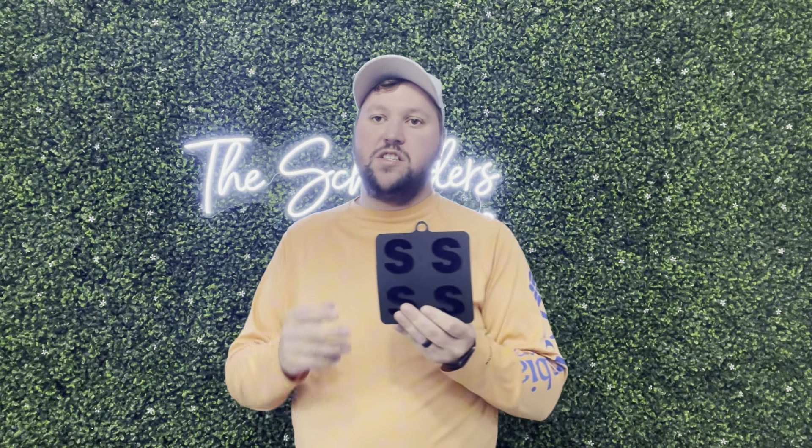Hey guys, James here. So today I wanted to give you guys a review of these ice molds that were sent to me from the brand in exchange for this video. So let's get into all the details.